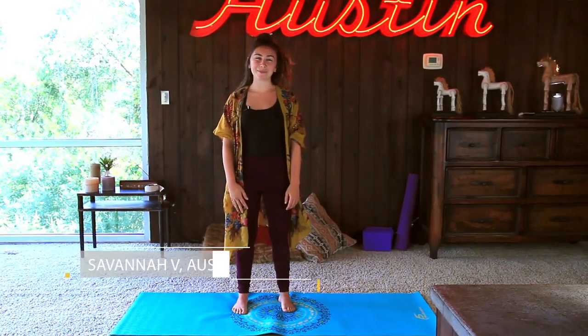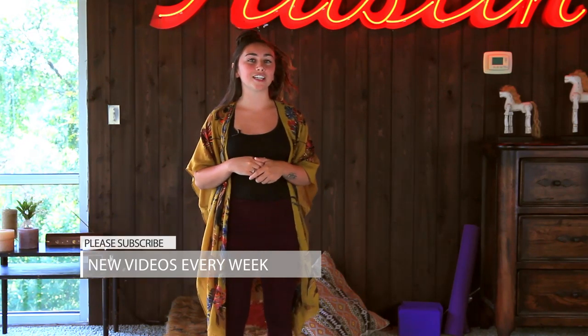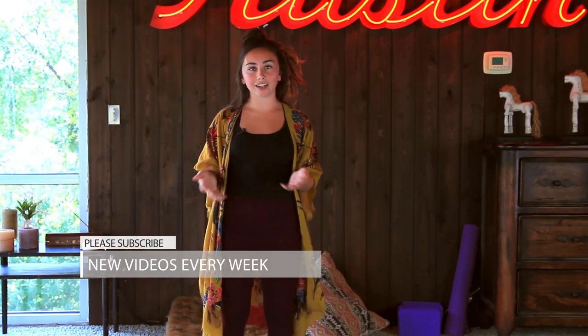Welcome to Yoga TX, my name is Savannah, and today I'm bringing you a little energizer flow. When I first started practicing yoga, I came to the practice because I felt like my body, my energy, my emotions — everything was really stagnant, what seemed to be stuck. I didn't know I was depressed, but that was the case for me. It doesn't have to be the case for you to enjoy this video. I do encourage you to just try it out and meet yourself where you're at. If this gets a little challenging, let it be challenging.